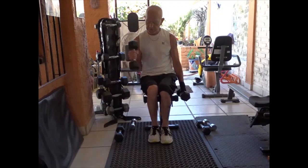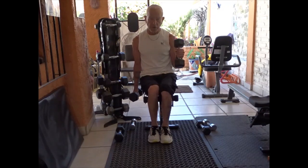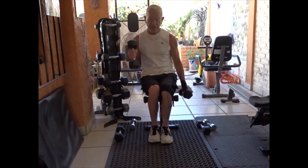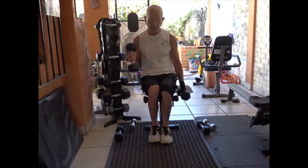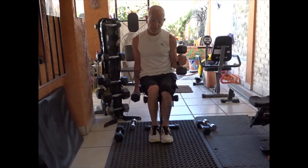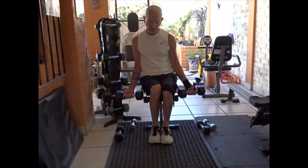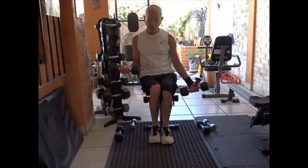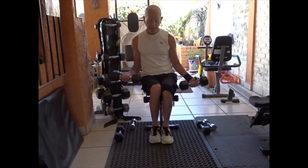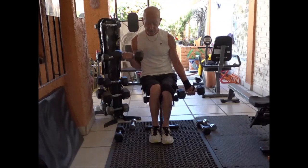The first one is the hammer curl, and this gets the bicep and one portion of the forearm. I have them do a bunch of these depending upon how strong they are, so I'll use a certain weight for each person. After I've got them doing maybe 10 to 16, sometimes 20 if it's a light weight, then I have them turn their hands around and do what you would normally consider the bicep curl with a dumbbell. I'll have them do a bunch of these and then they're going to start to get pretty fatigued because we're hitting the same muscle, even though it's in a different fashion.